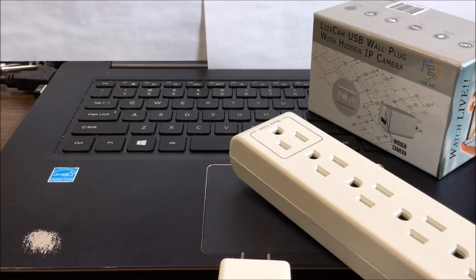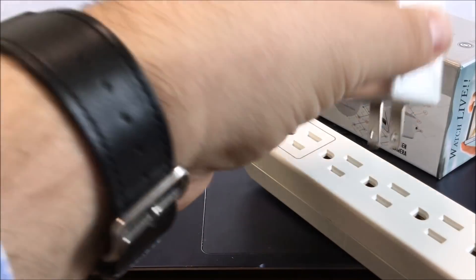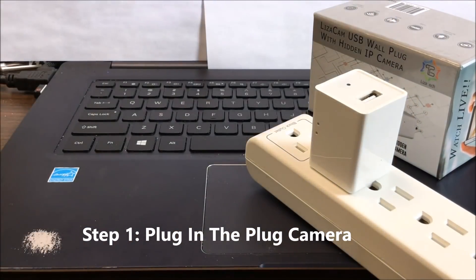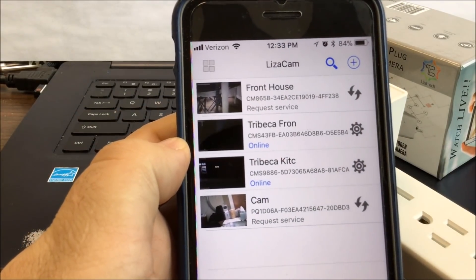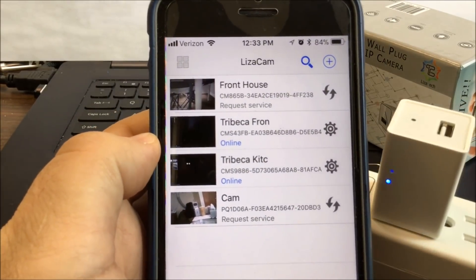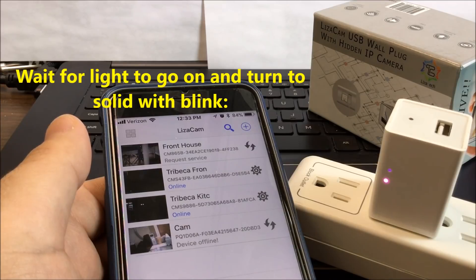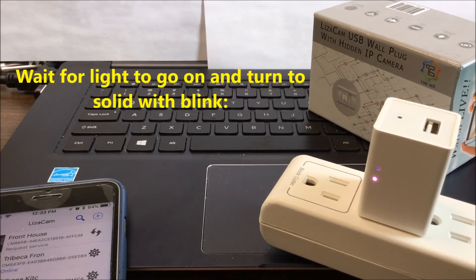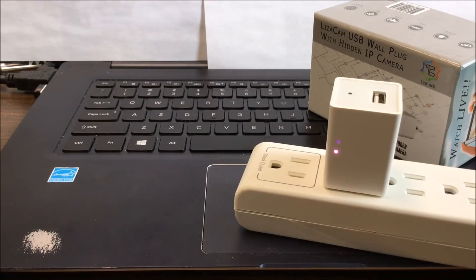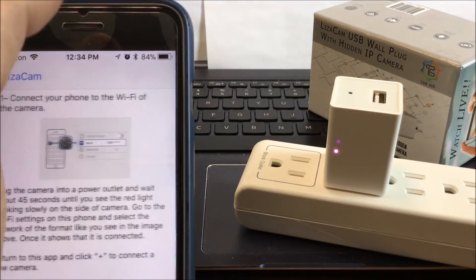The first thing we're going to do is plug the plug into the outlet — we'll do it this way so you can see the lights. After you plug it in, go over to the Liza Cam app. On the Liza Cam app you can see I already have a few cameras connected. We're going to wait for that plug — you see it was blue, now it's pink or red. Wait a few seconds until it changes to connection mode. There you go, that's the signal that it's ready to connect.